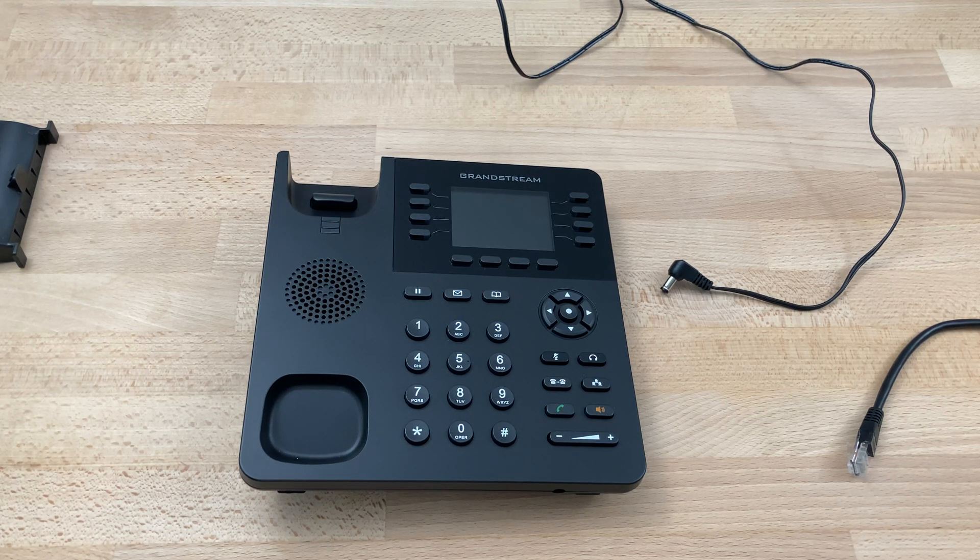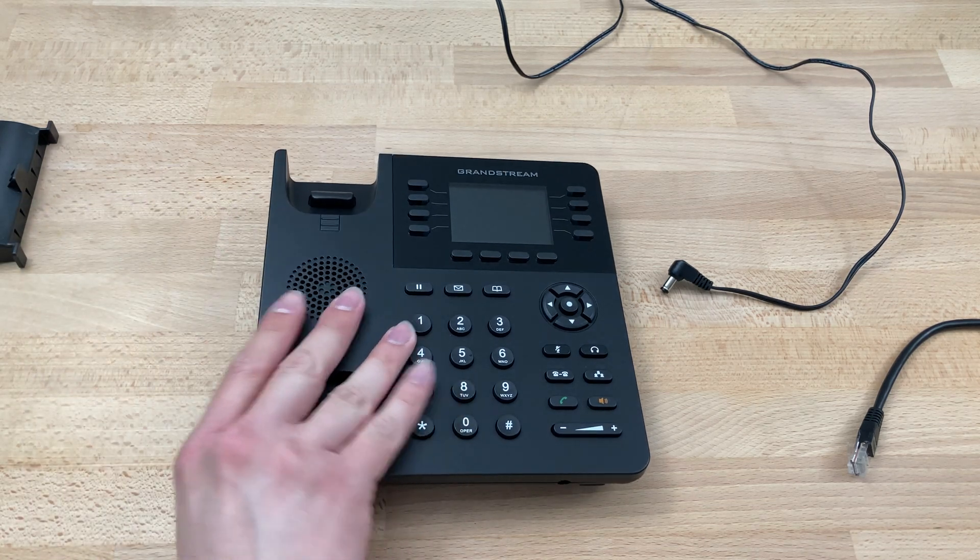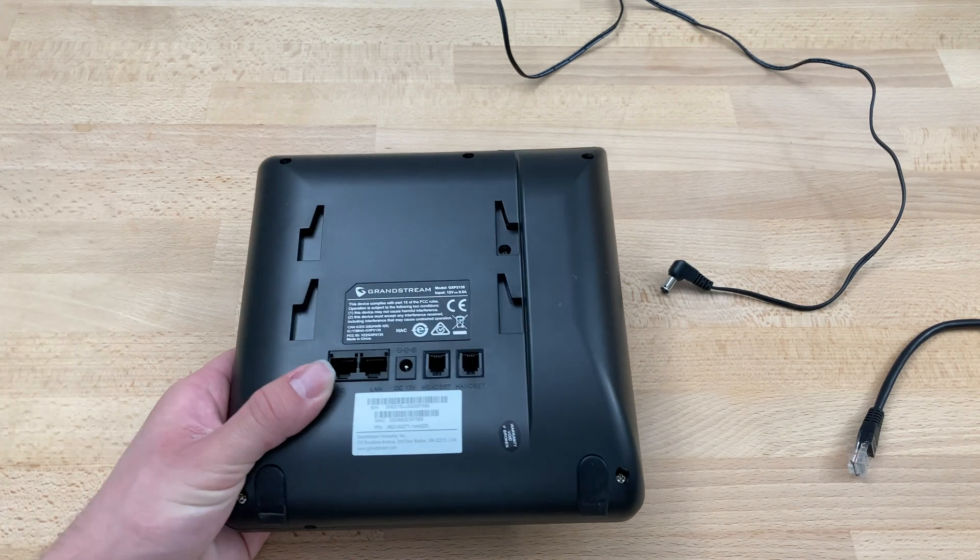Today we'll be doing the initial setup on a Grandstream GXP2135. Our phones will come pre-provisioned, so we'll just take it, unbox it, and once we set it up it'll pull the right account.